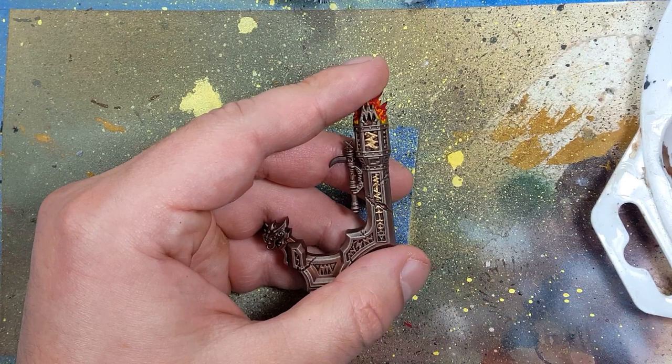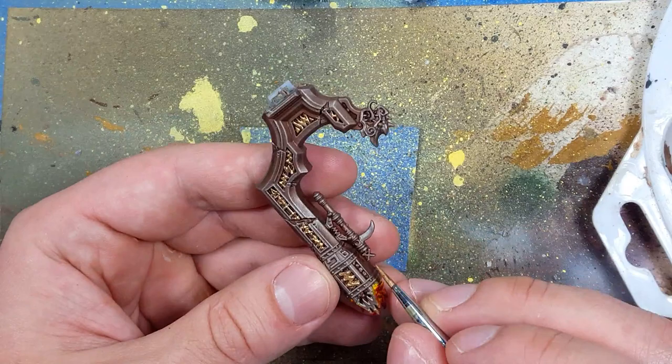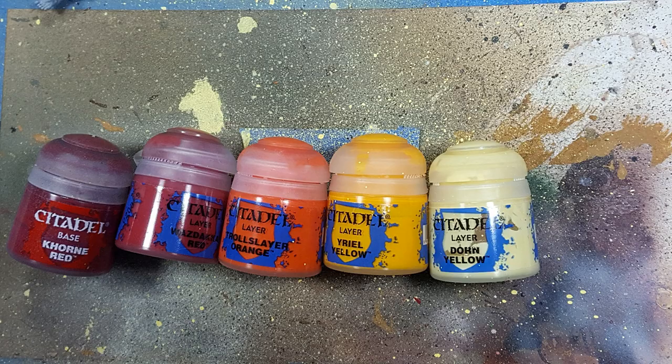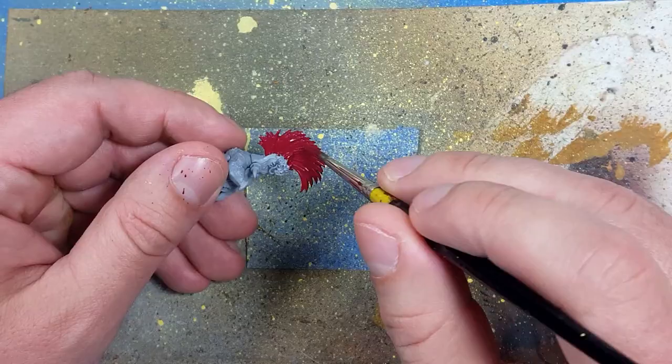Once again, going back to these paints, we're moving on to the Auric Runefather, and we're going to paint the largest part of him, which is his hair. So with a base layer of Khorne Red, we're going to apply it all over his hair, his beard, and his crest.